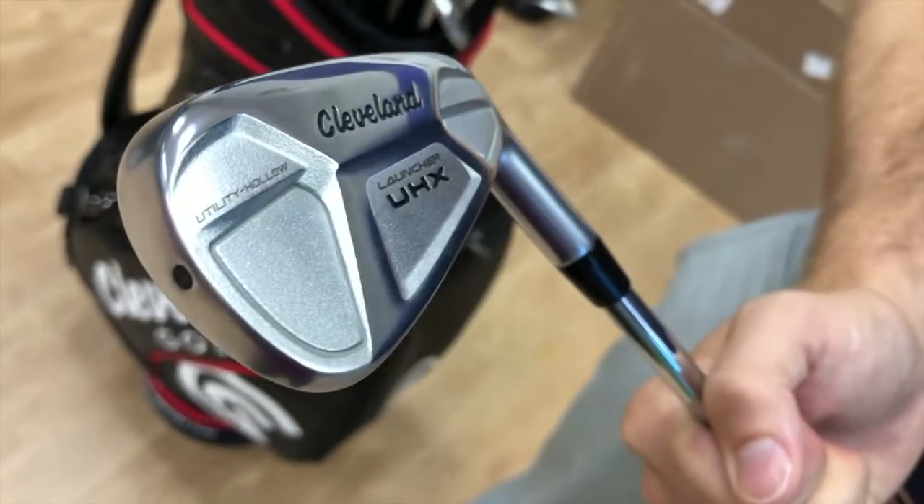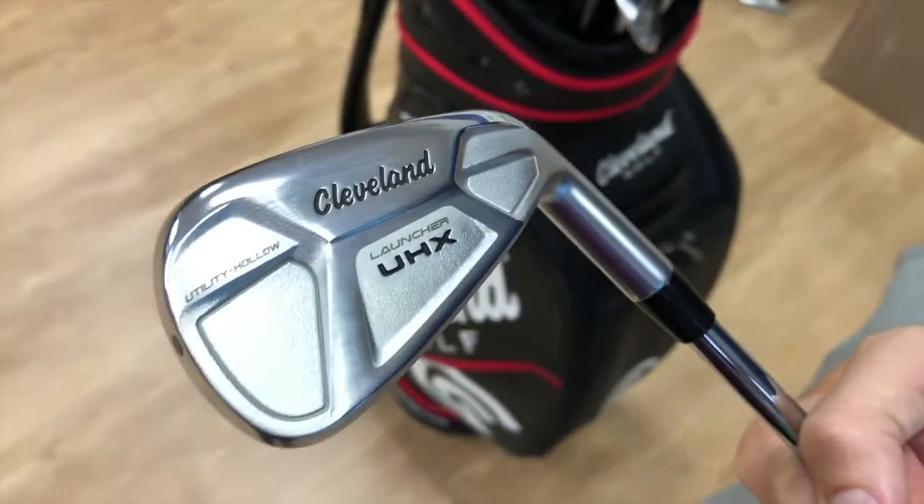Thanks for joining us again. Thanks for coming in, Ralph. New for 2019, the Launcher UHX irons.